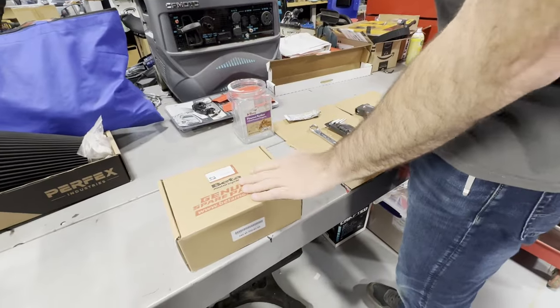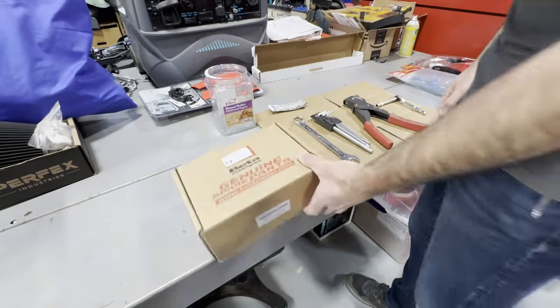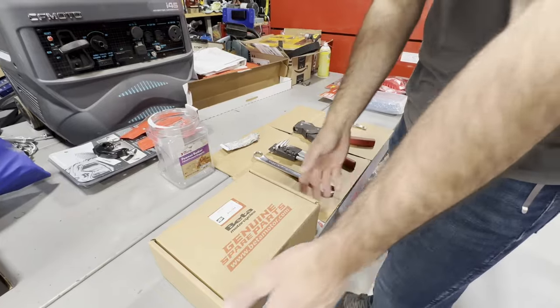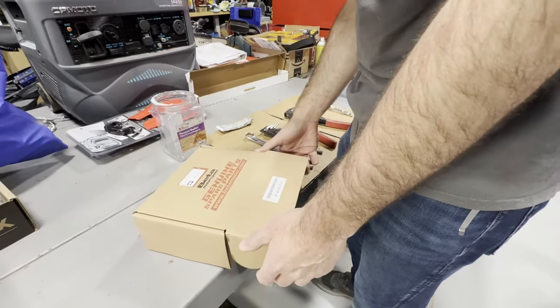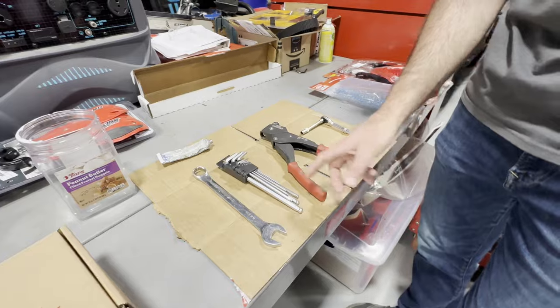Here's the kit right from Beta — there's a part number — and you can buy these right on betausa.com. You can click Three C's Recreation as your dealer and we get a small percentage of the sale, so I would appreciate it if you guys are buying Beta parts, please consider us on betausa.com.